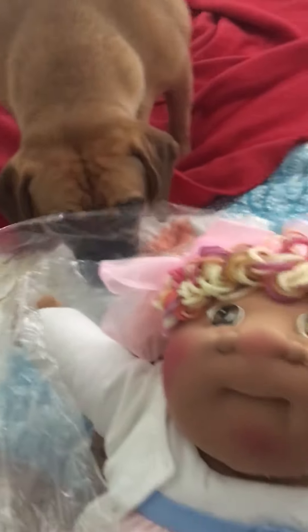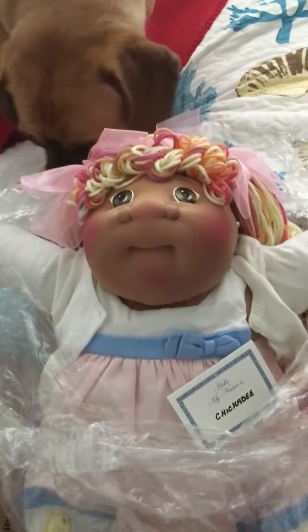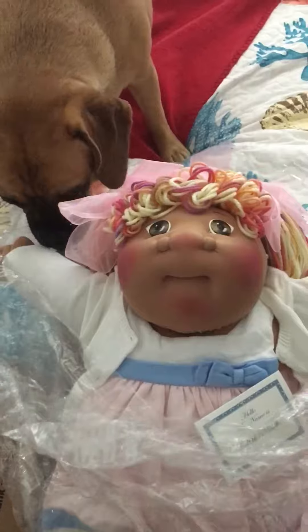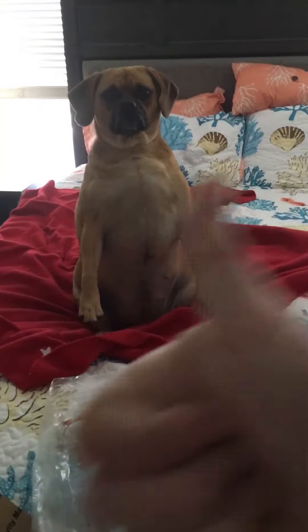Right, Olive? You say hi. This is Chickadee. This is Mommy's new baby. Olive likes it. Yeah, thumbs up, right Olive?